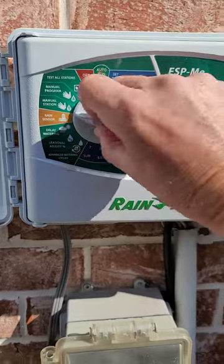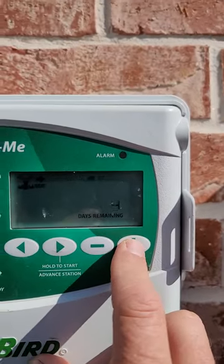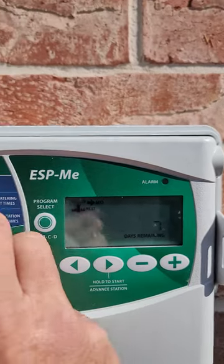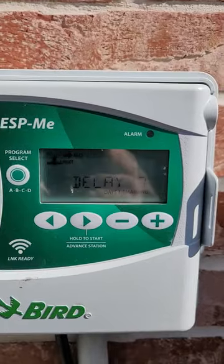I'm just going to go over here to where it says delay watering, where it says days remaining. I'm going to kick that up to where I'll think about it again next week. Put it in run and it shows delay seven. Now this clock won't run for at least a week.